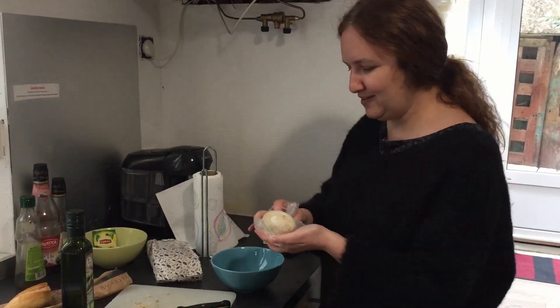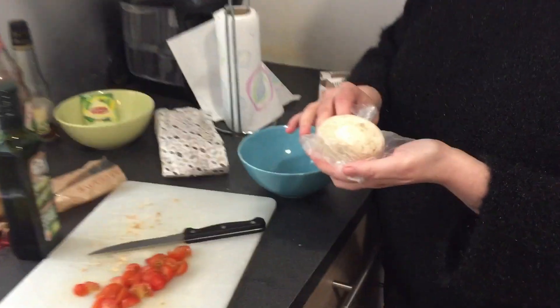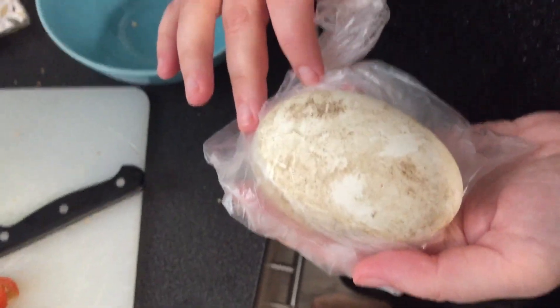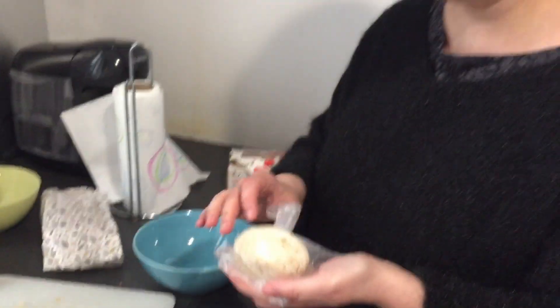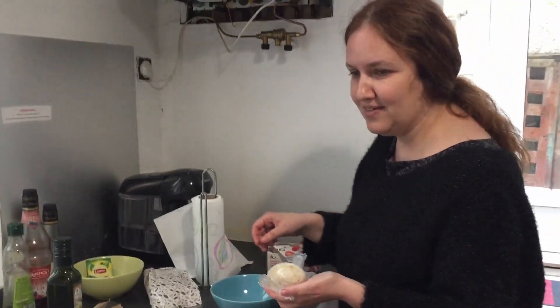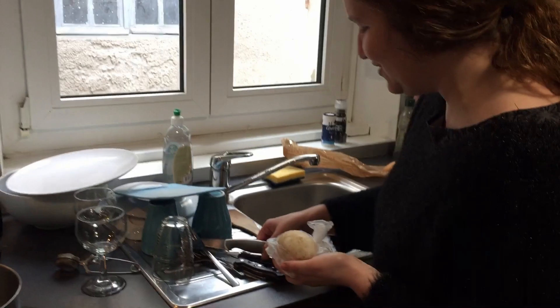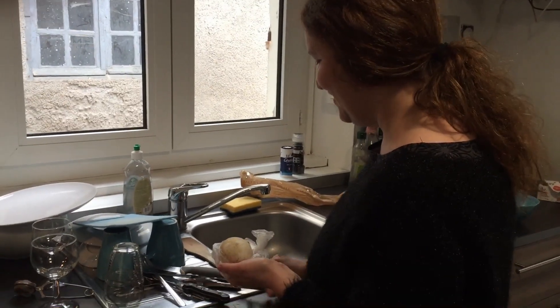This is a goose egg. Wanna show it up close? It looks pretty dirty. It came out of a goose's ass. No it didn't. It came out of the vagina of a goose — I think it all comes from the same spot in a bird. Birds don't have two different spots. Yes they do. No they don't. Oh my god.